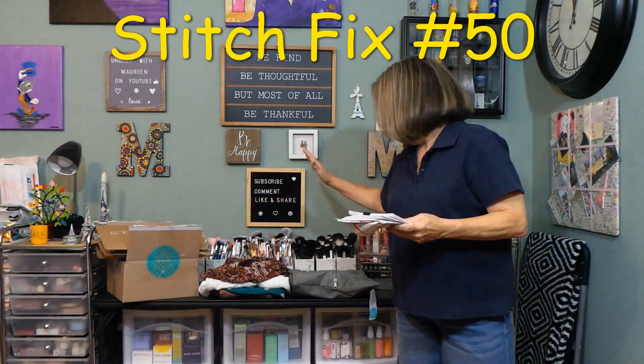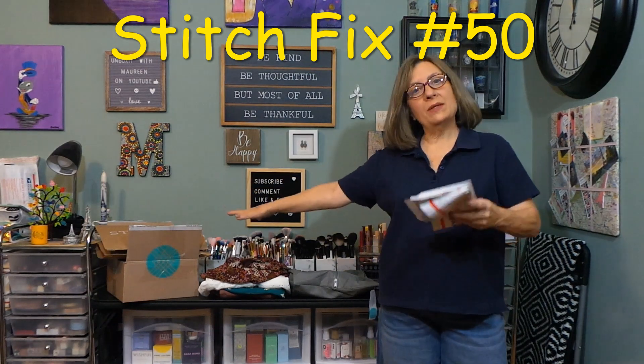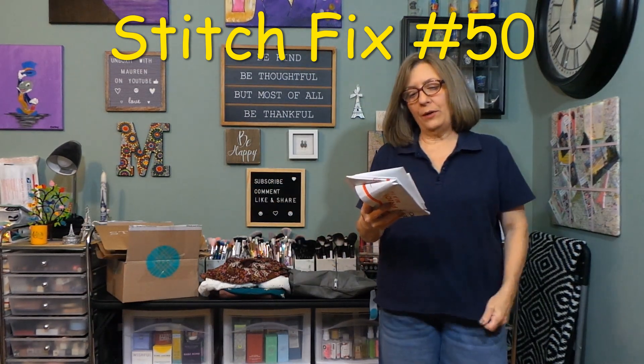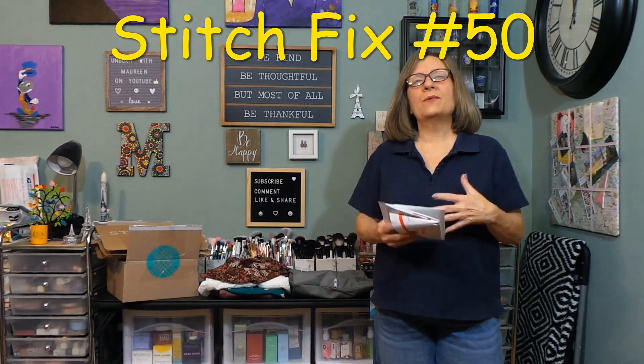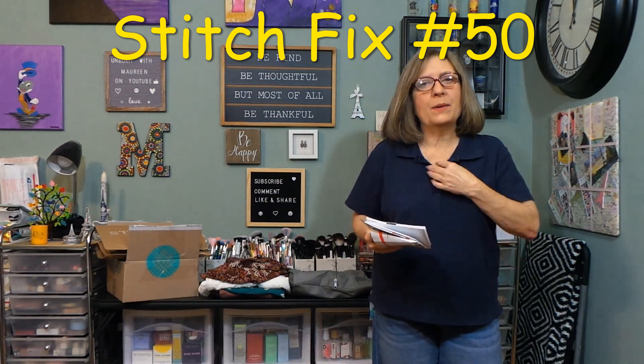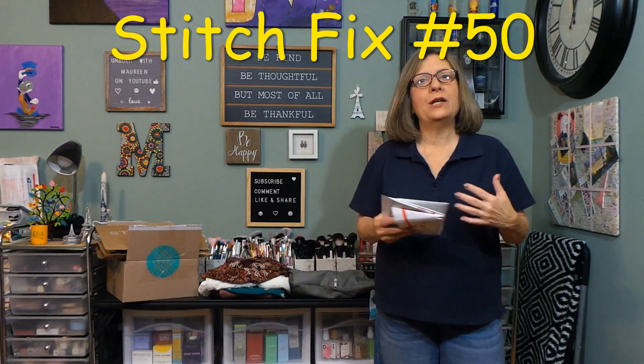Hi everybody, thanks for stopping in today. Today we are doing Stitch Fix. I have some try-ons and I have some additional purchases to share with you. Stitch Fix technically isn't a subscription box, but I think it is because it's a box that I can get frequently each month.